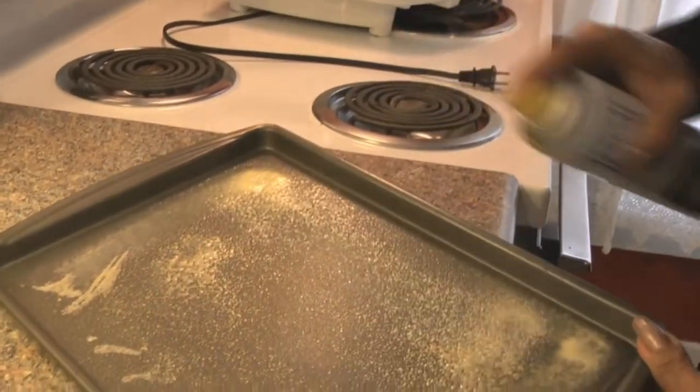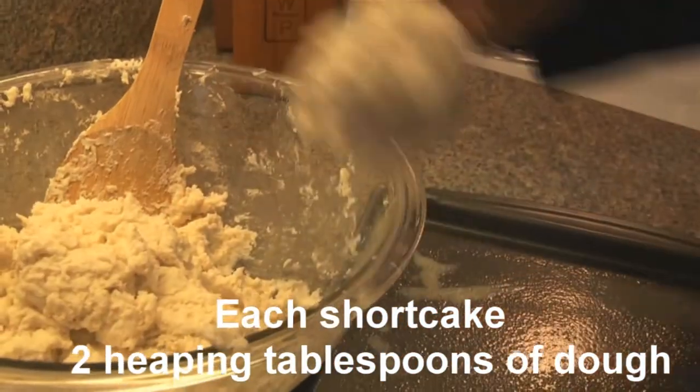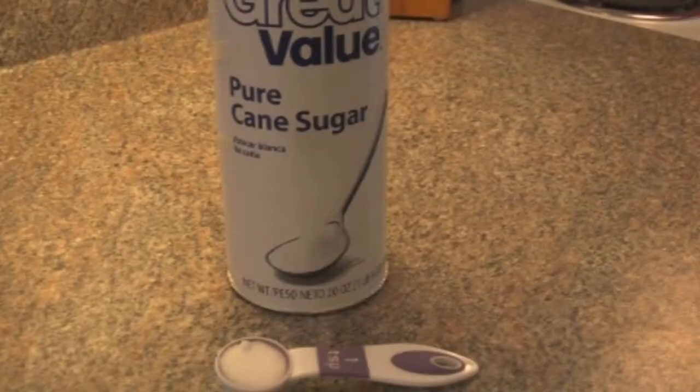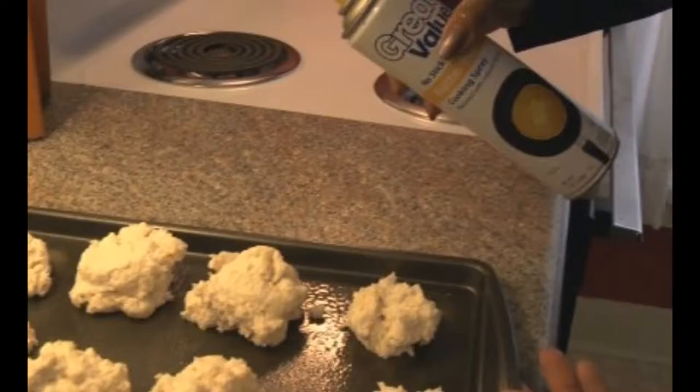Then spray a baking sheet with non-fat cooking spray. Take two heaping tablespoons for each shortcake and put them together. You'll have a total of ten shortcakes. Sprinkle them with sugar — just one teaspoon over all of them.